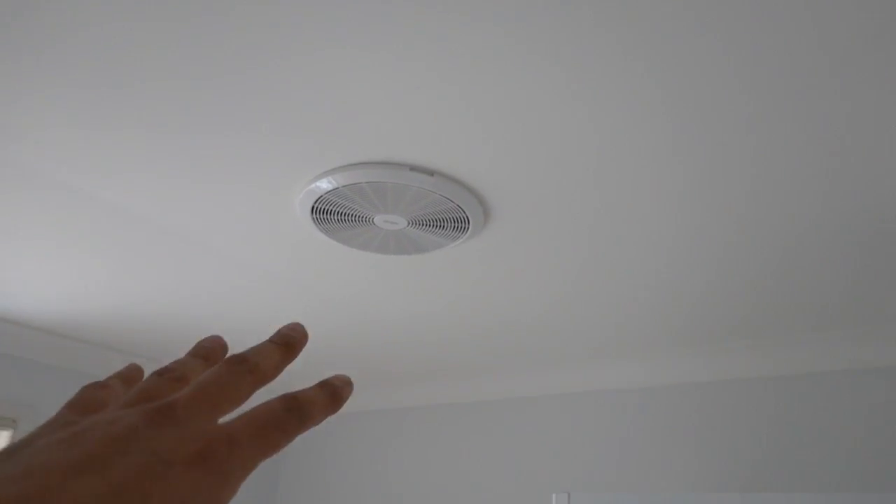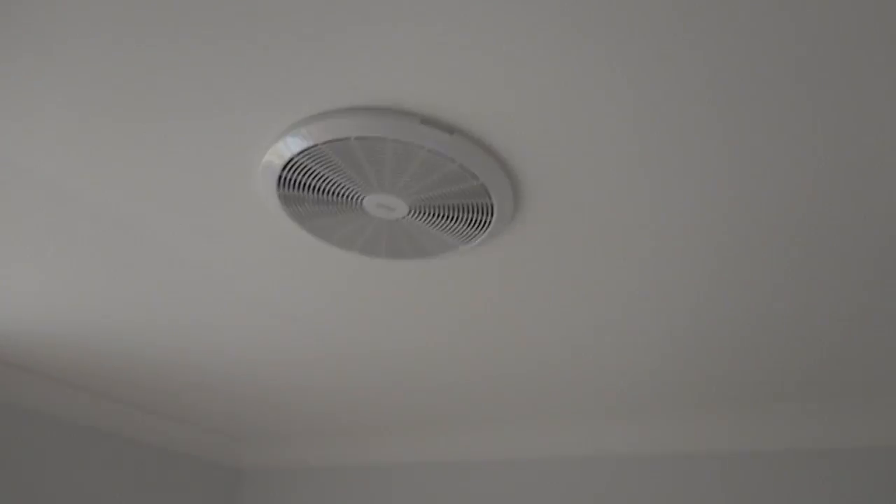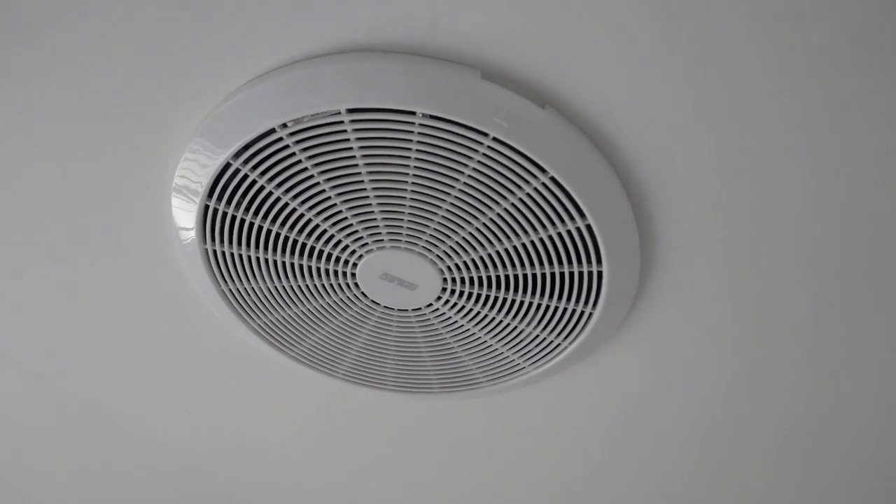Once that's been installed, the only thing left to do is to simply test it. Perfect! So there you have it — that's how to remove an old exhaust fan and replace it with a new one. Nice, simple, and straightforward. Get out there and give it a go. As always, like, comment and subscribe. Until next time, I'm Bill — thanks for watching.